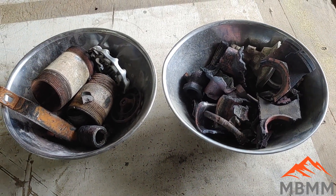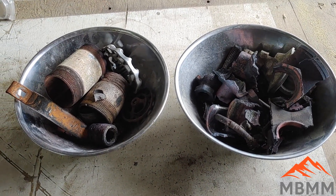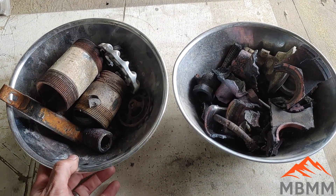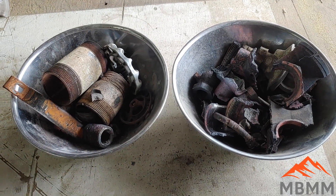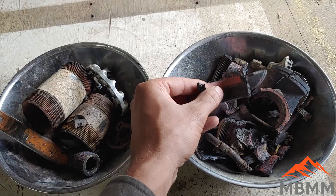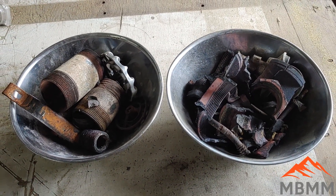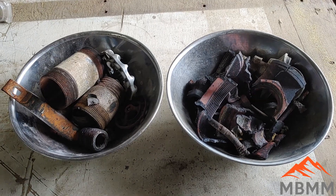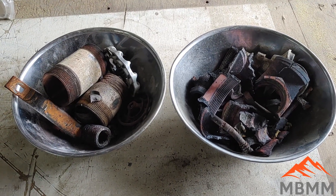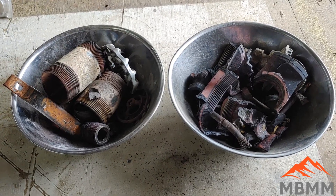Probably the better way to do this is just in a wood stove. If you've got a wood stove in your shop, just throw a couple valves in there, wait 10-15 minutes, pull them out, and whack them. You've got your clean brass that's worth quite a bit more than when it's dirty. Anyway, kind of a fun little video — hope you guys enjoyed it. Let me know if you think this is worthwhile or just a waste of time. Thanks for watching and we'll see you on the next video.